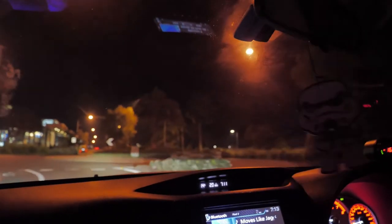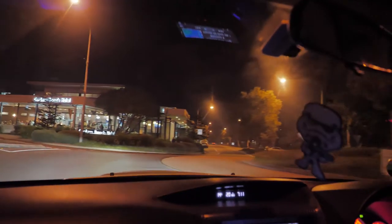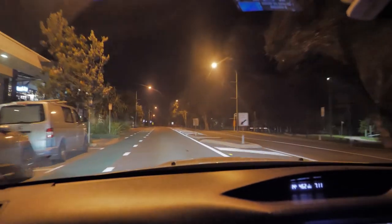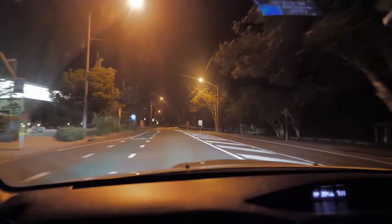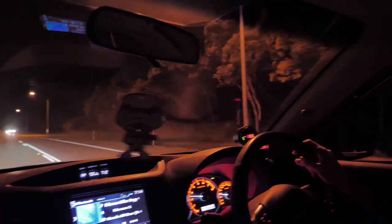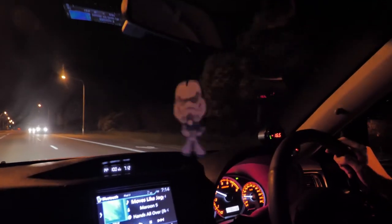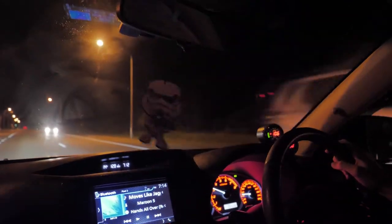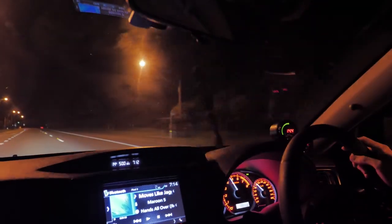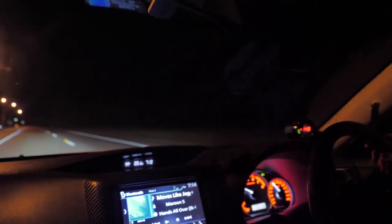It's definitely boost weather — 40 degrees outside. We can go for a cheeky little second gear pull all the way up to fourth. Always so good when it's this cold and you really hit the turbo.